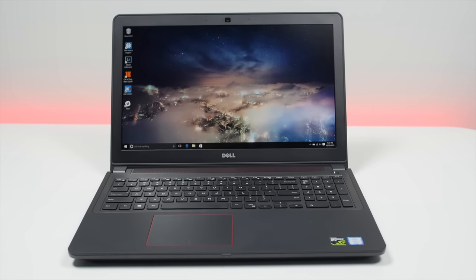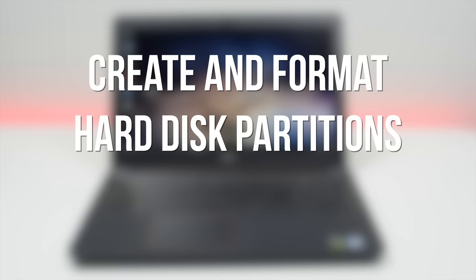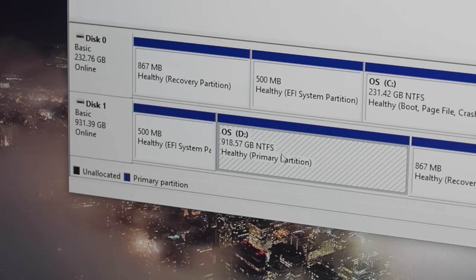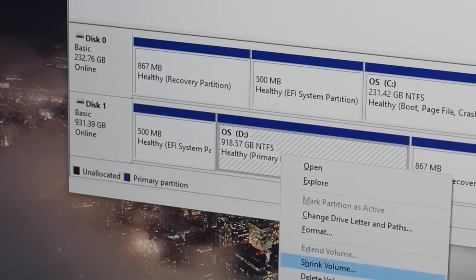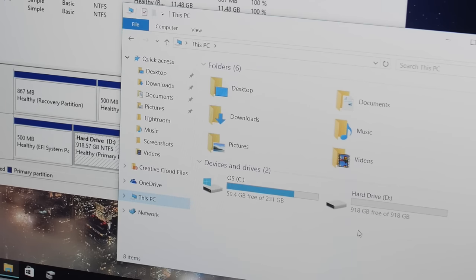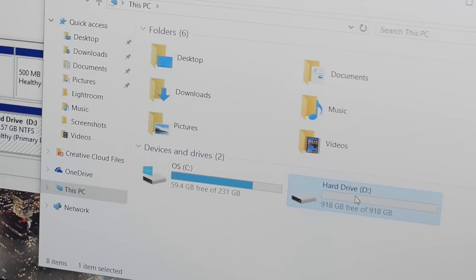But don't get too excited — the next step is to format the old drive. Start typing 'disk' into the taskbar and select Create and Format Hard Disk Partitions. Right-click on Disk 1 and then click Online. Next, right-click on the D drive and select Format. Name it whatever you want and hit OK. You should now have two drives: the C drive is the new SSD where Windows is installed, and the D drive where you can store your other files.